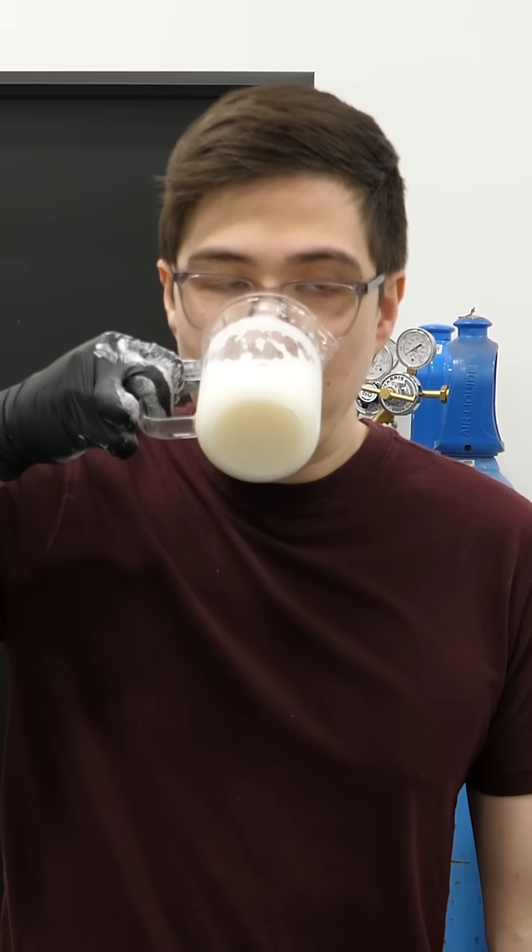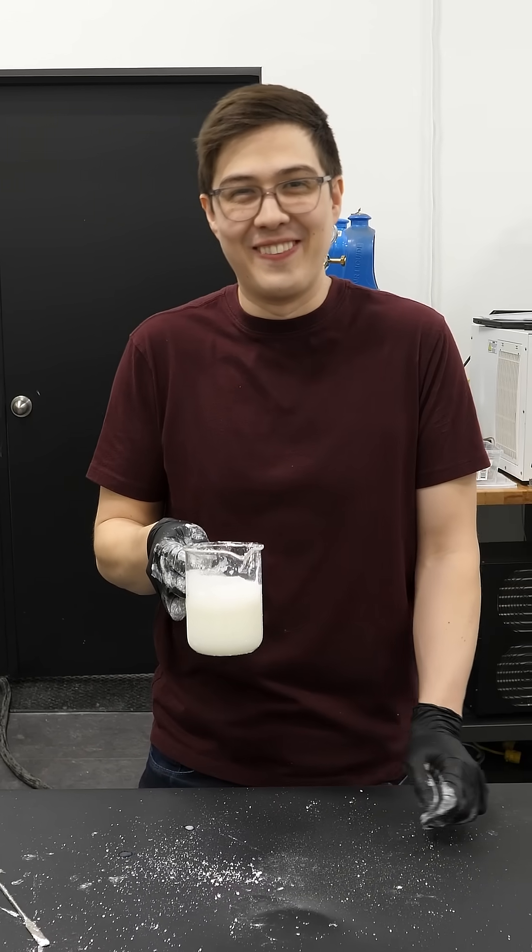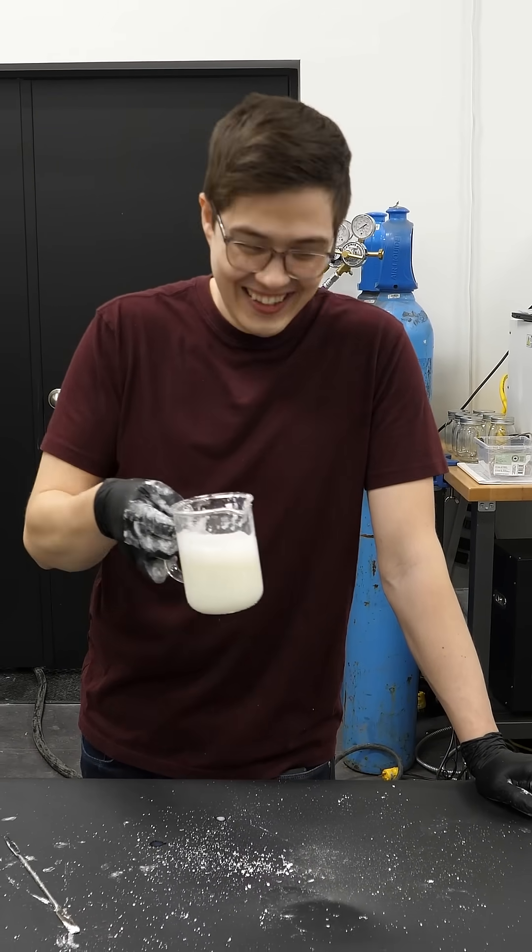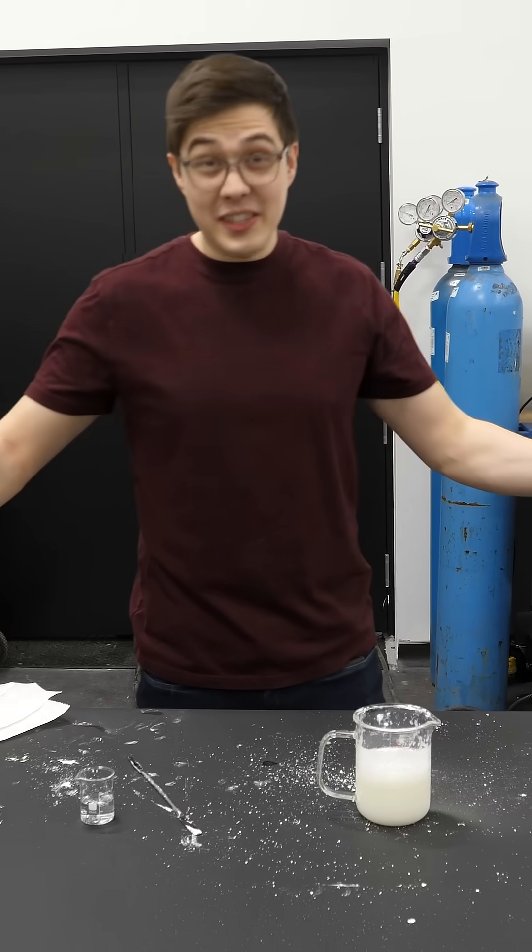See how it is. It tastes like milk that you put water into — what's watered-down milk? Yeah. But besides that, we succeeded.